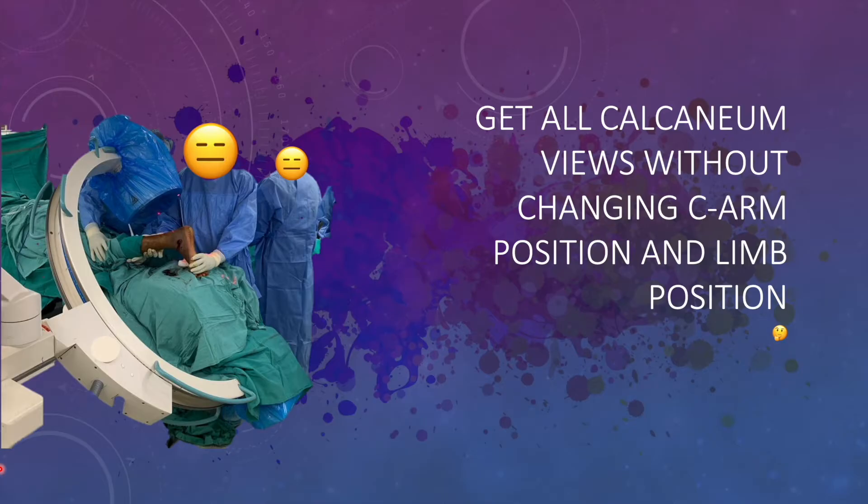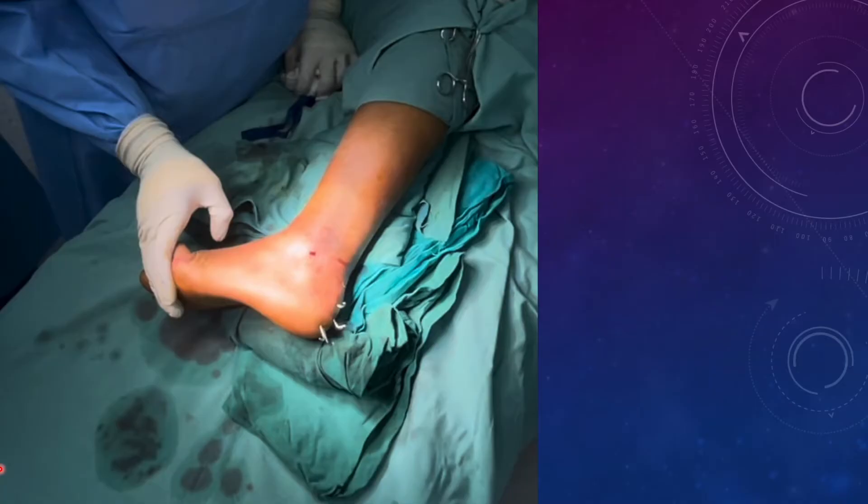You need not change your C-arm position again and again or change the limb position again and again, because often we find residents struggling to get a good view, especially the axial view. So in this technique, I'll show you how to get the fluoroscopic views with ease.